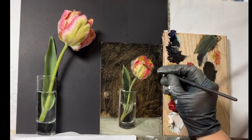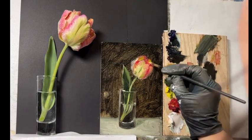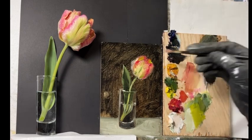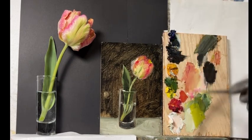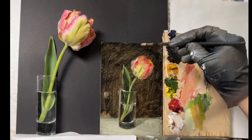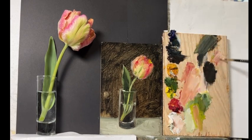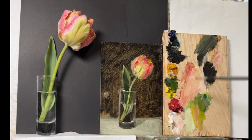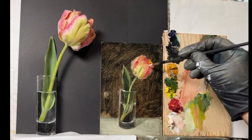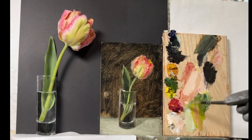I was debating whether to add music, but I'll keep it simple for now since this is just a quick sketch. Maybe later I'll add music. If you don't want to hear the explanation and just want to watch the process, I hope you have some wonderful music of your own to listen to.